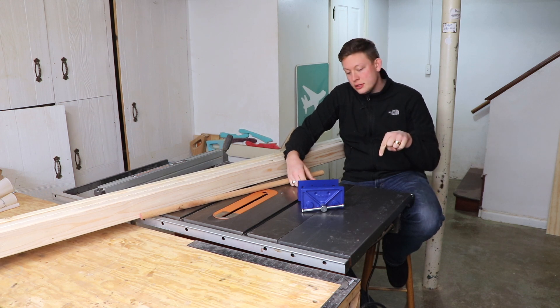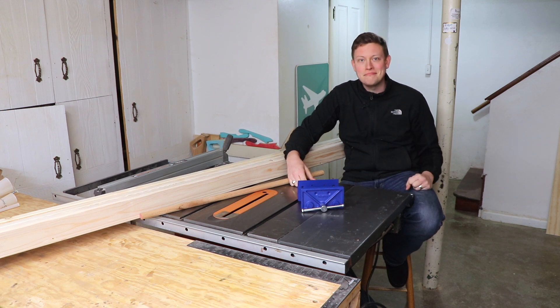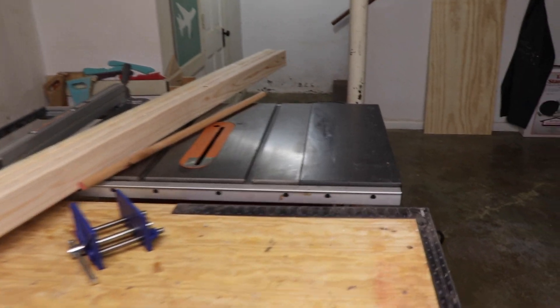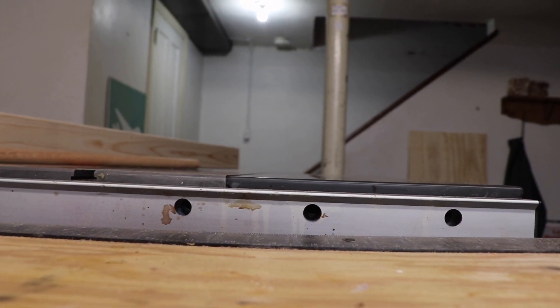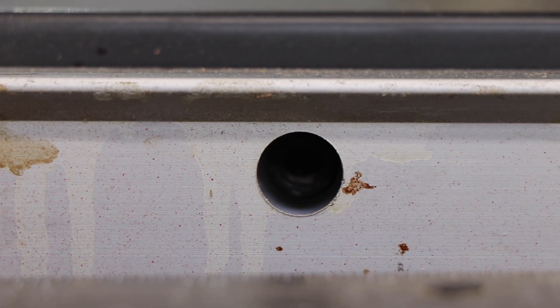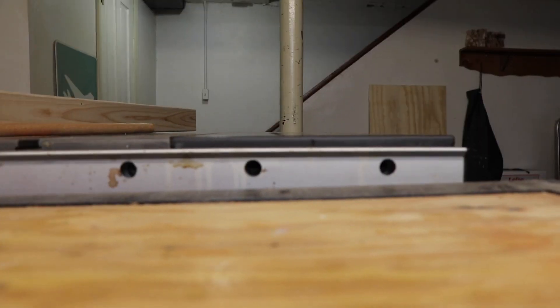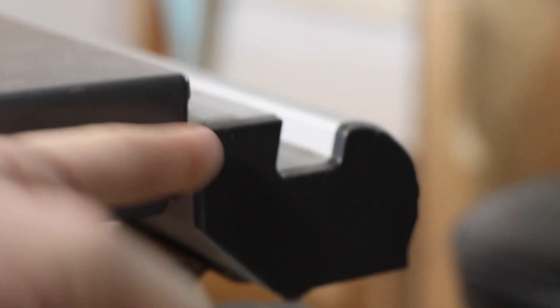To get started I'm going to take off this wing. I am working on a Ridgid R4512. To get this wing off, there are holes inside these holes with some nuts — I just take an Allen wrench to it. Underneath, I have to loosen the nuts on those bolts, then this cap comes off right here, and it's like a T-track and it can just slide right on out.